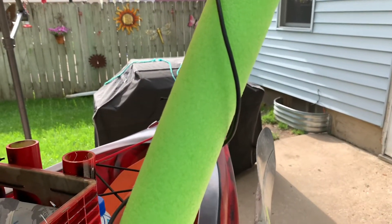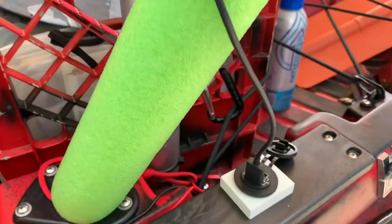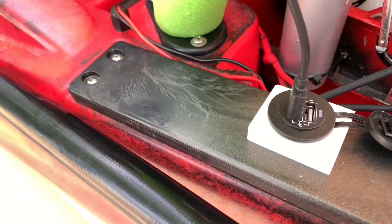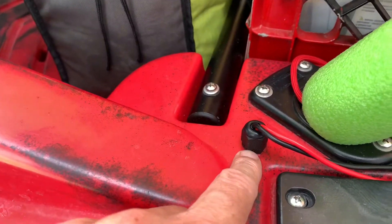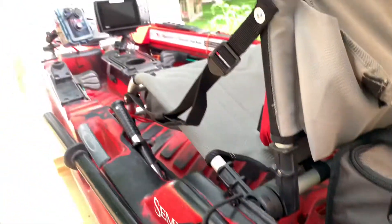The USB cord wraps around the post it's mounted on — I'll link to the video where I explain that post and my camera gear. The cord runs down and into a single plug with two USB ports that I've mounted here. The wires go through a watertight fitting, run down through the kayak, and back up to the battery box up front.